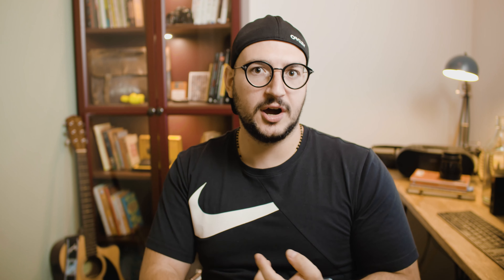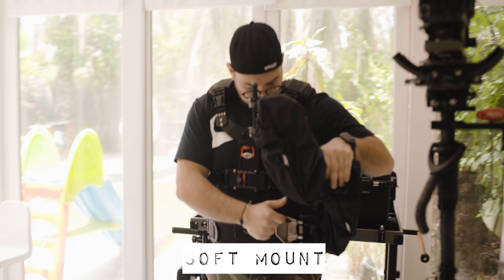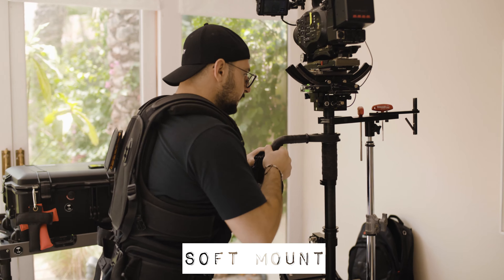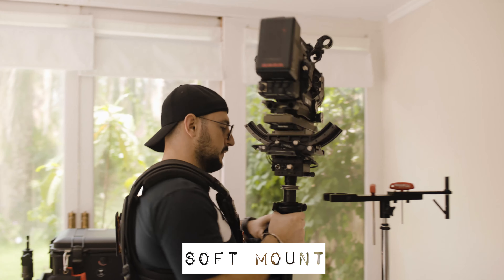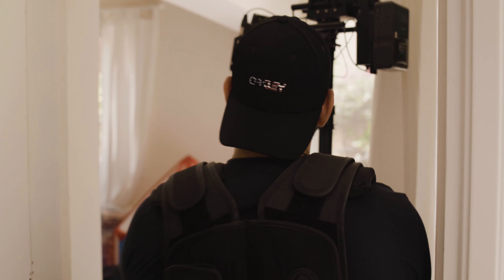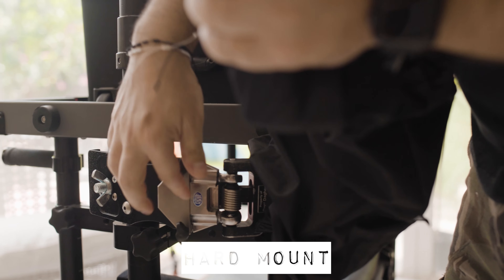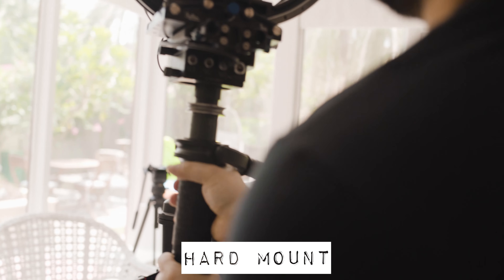Now let's move to where to mount the Steadicam. Mounting the Steadicam can be either a soft mount or a hard mount. The soft mount is when you wear the Steadicam on your vest — this is used to maneuver easily inside tight locations and to move on and off jibs. The hard mount, however, is used to rig the Steadicam on a vehicle, and is used for high-speed chasing scenes.